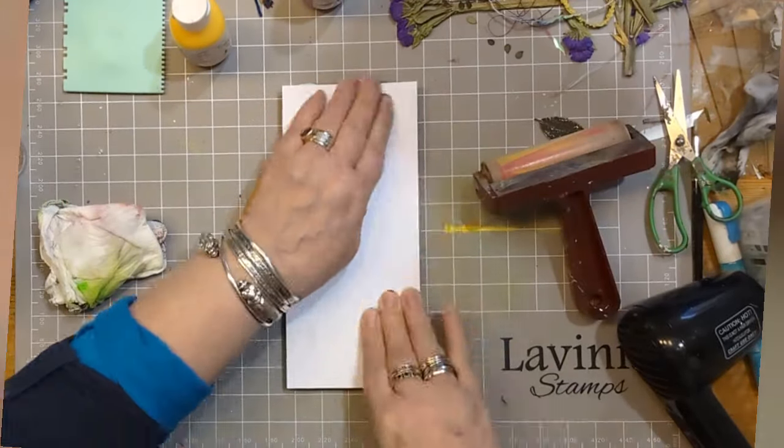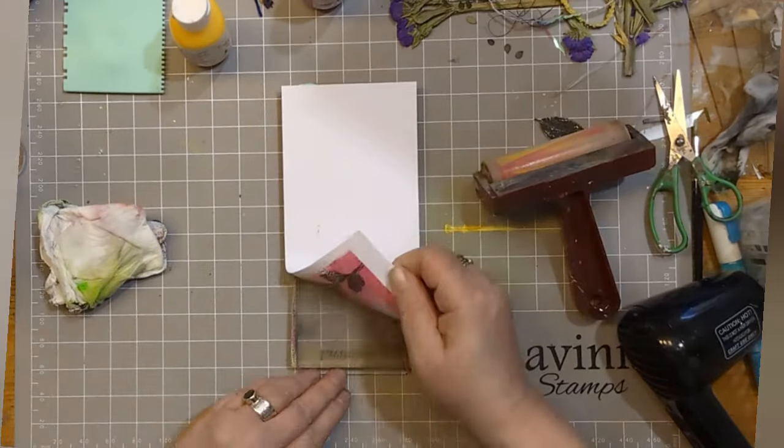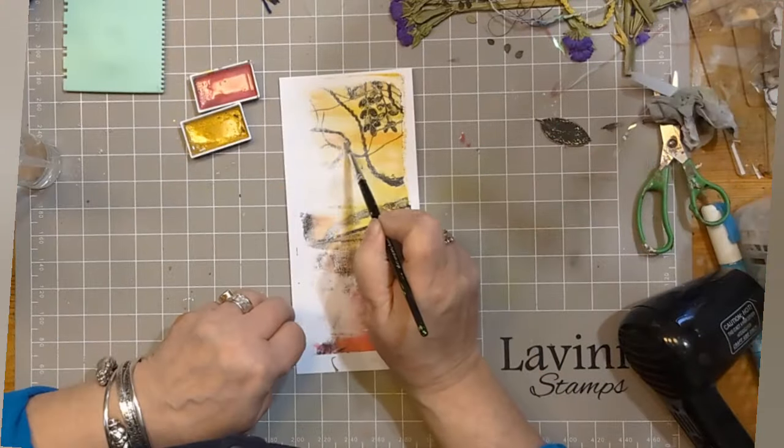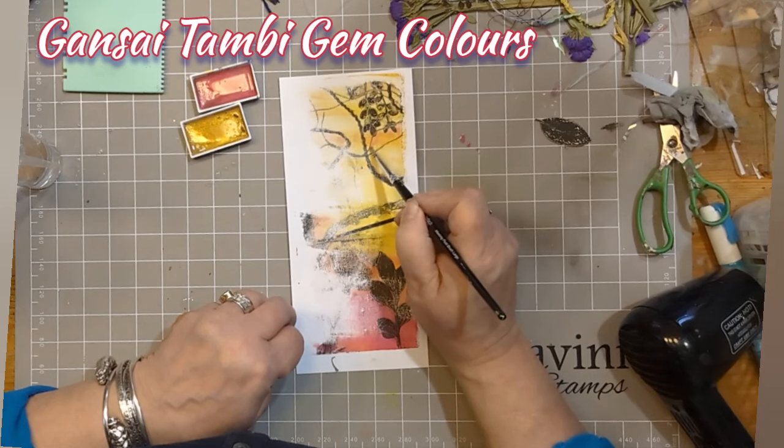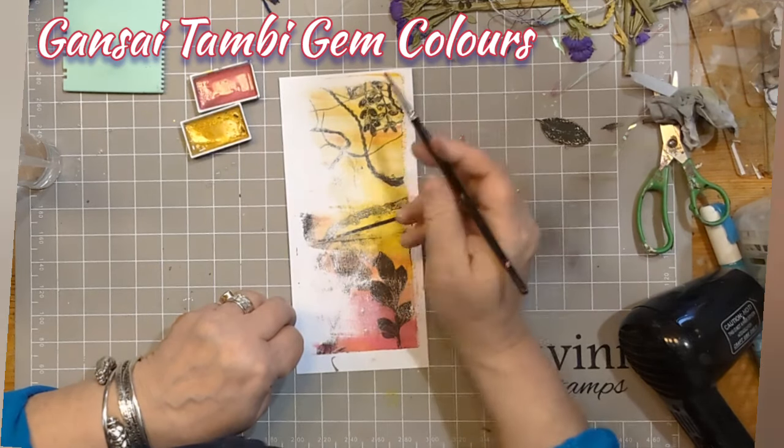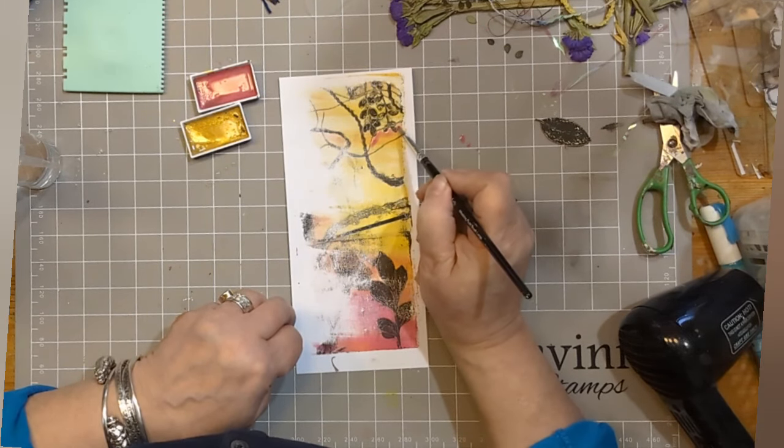Taking your DL Multifarious card again, give it a little bit of a massage and look at what we've got. I'm not going to stress too much that there's a whole load of white on the left hand side, because you know what? We can do stuff with that.